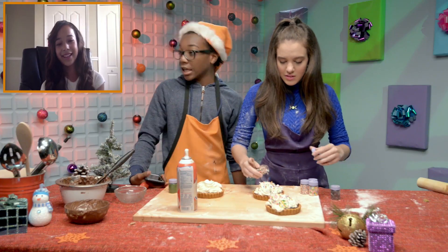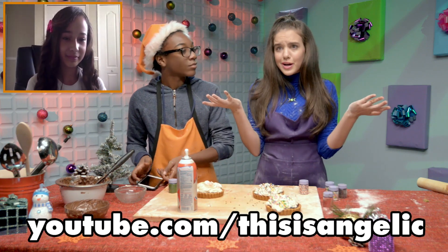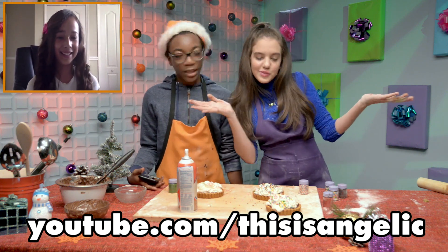Angelique, thank you so much for coming on the show and thank you for this awesome recipe. If you guys want to check out her YouTube channel, please do — it's pretty awesome, especially her Problem cover by Ariana Grande. I love it — it's a favorite, it's so good.